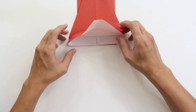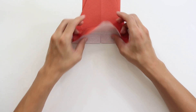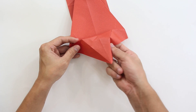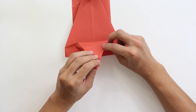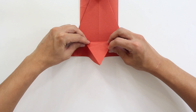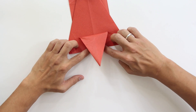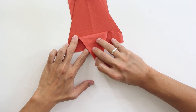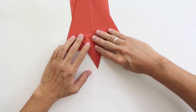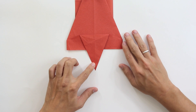Hold the model like this, and at this point you have something like this. You're going to make this fold here and this fold here at the same time. As you can see, if you pull the paper and push these flaps to the inside, the model will lie flat. And the model will look like this.